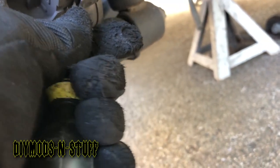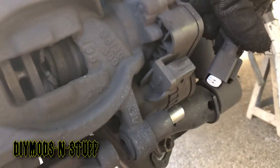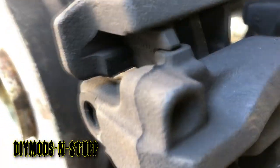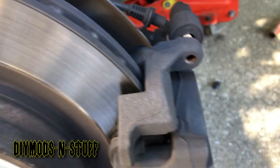You push the tab down and then push the plug back and it should come off — there you go. It's held here and this little bracket — just pull it out of the way because you don't want it to get in your way when you pull the caliper off.